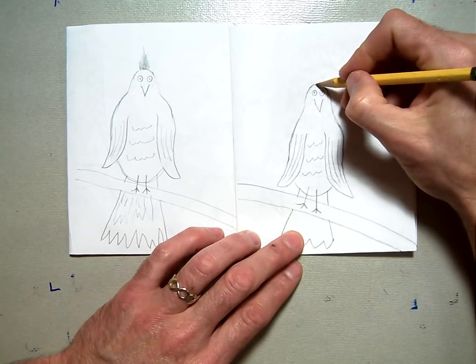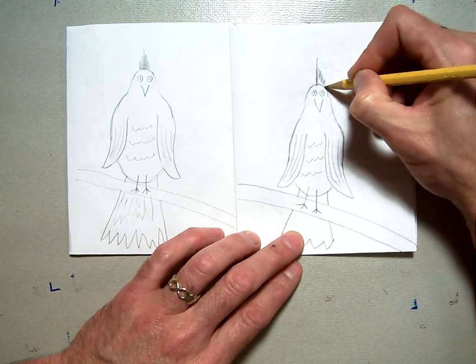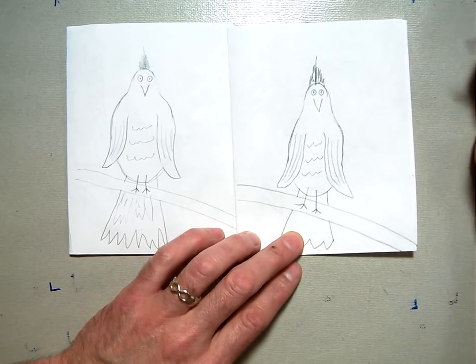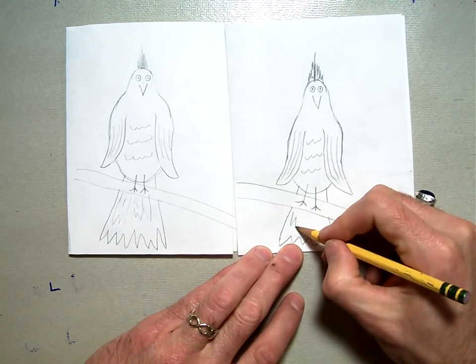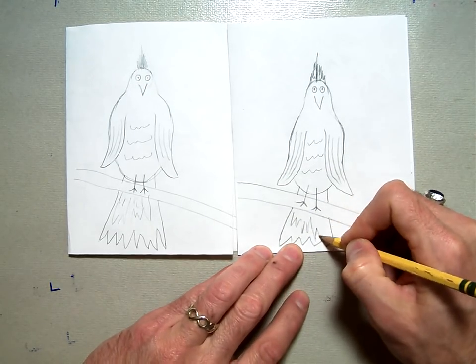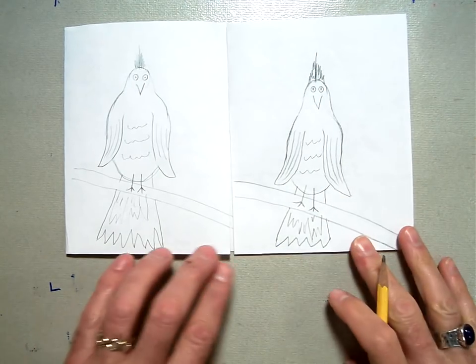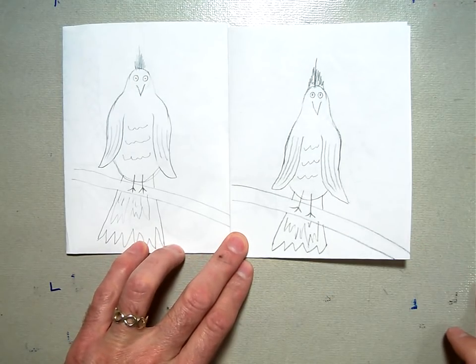I like to put a little mohawk on because it's a tropical rainforest bird. I'll put a little texture right down here in the tail to echo the texture of the bottom of it. And there is our Henry Rousseau rainforest bird drawing.